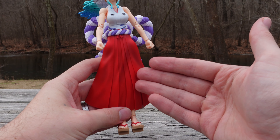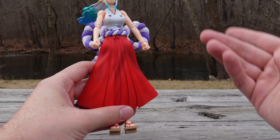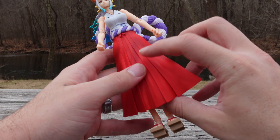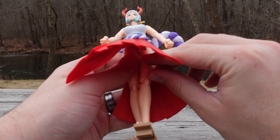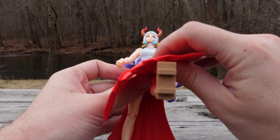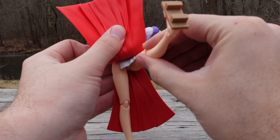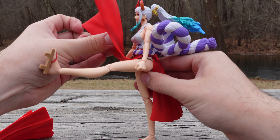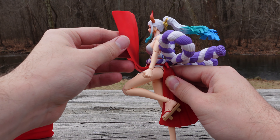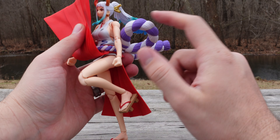For the lower half, you have this soft plastic piece here. I have seen third-party makers offering a soft goods version — that is available in the market if you want to pick it up. For the legs, obviously they're not going to get up that high because of the skirt. With soft goods, you can bring the leg up about 90 degrees. The knees are double jointed.